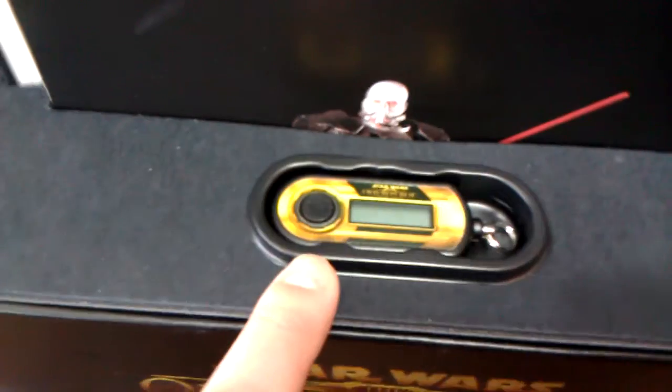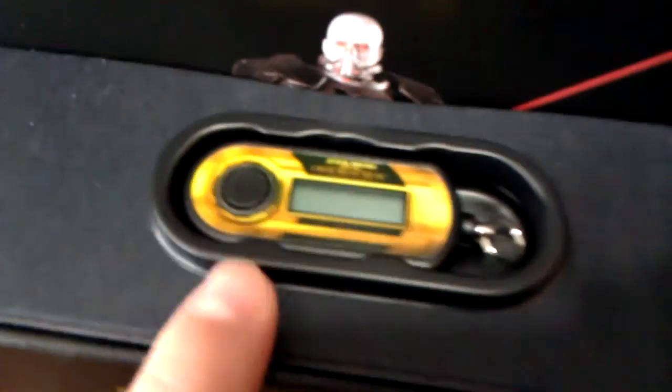Here you have the authenticator key. This is great for keeping your account safe, so you definitely want to use that. You can also order those separately online — they've already had those offered.